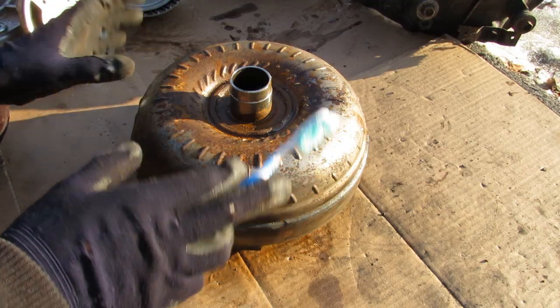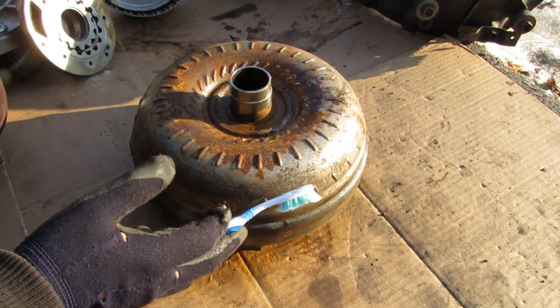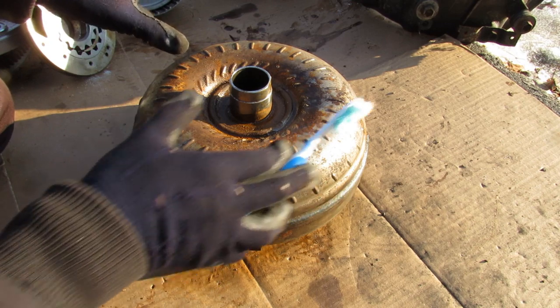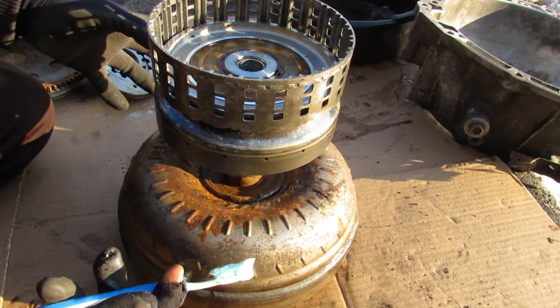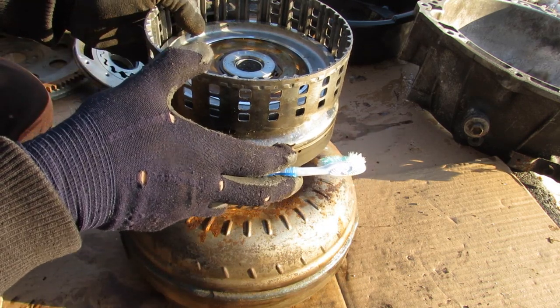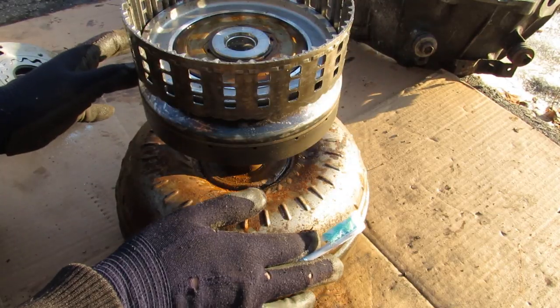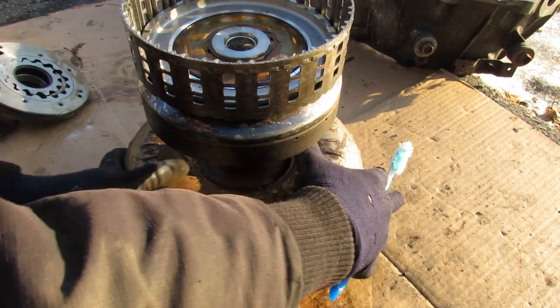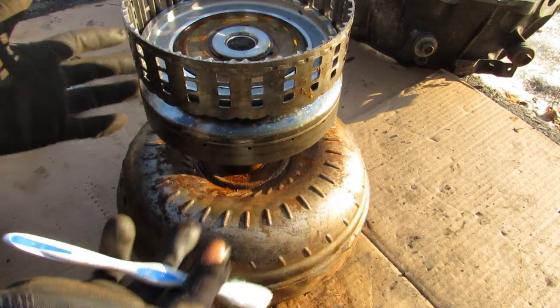The torque converter has three main functions. The first is when your car is stopped in gear at a stoplight — the transmission and the wheels are completely stopped while the engine and thus the torque converter is still allowed to turn. The second function is to multiply the torque as it goes into the transmission to give you an extra boost on acceleration from a stop. The third function is torque converter lock-up, which locks the input and output shafts together to rotate at the same speed for efficiency.